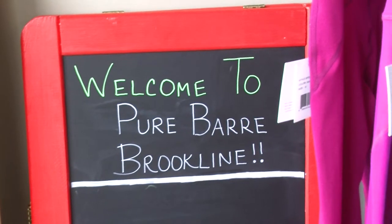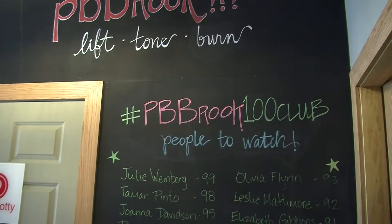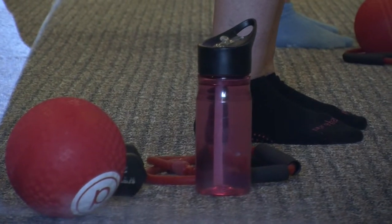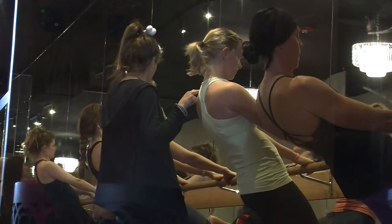Unlike some workouts that attract a specific age group or type of person, Pure Bar welcomes everyone. Pure Bar is something anyone can do, no matter your fitness level or your age. We've had 16 year old clients and we've had 85 year old clients, so there's a huge range.